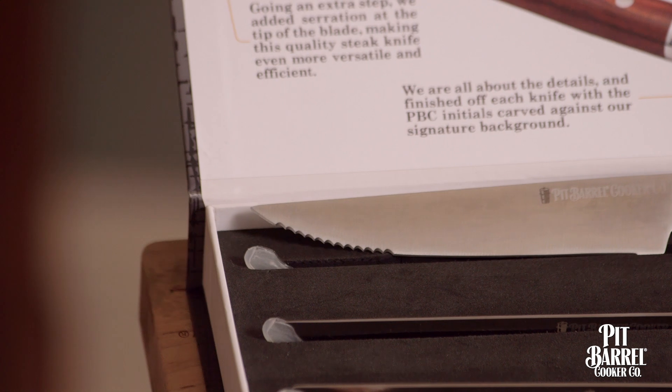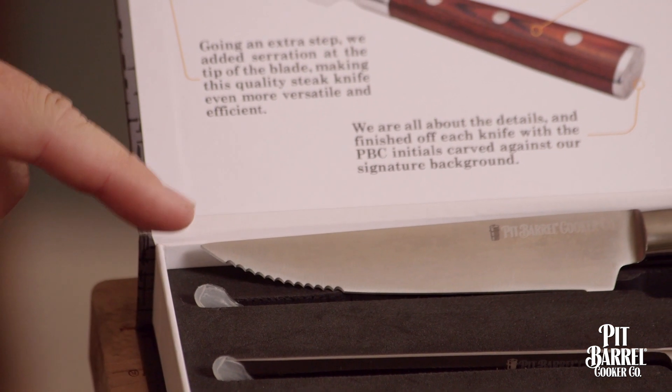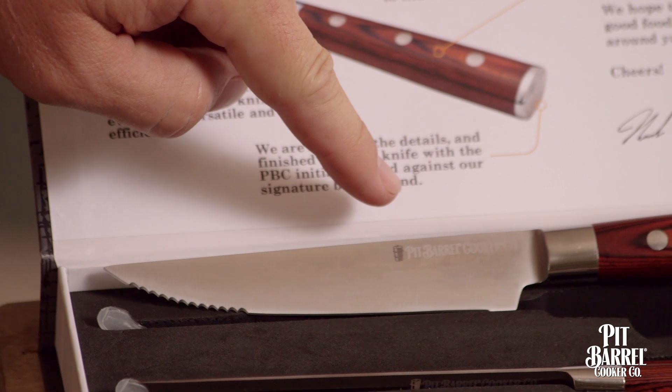Just like the Pit Burl, we wanted these steak knives to be versatile, so we gave the tip of the blade a serrated edge. And since we always pay attention to the details, we have the Pit Burl logo laser etched into every blade.